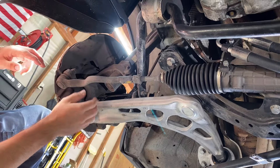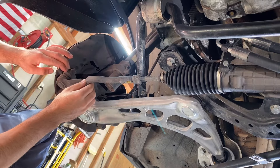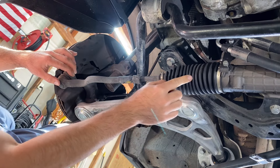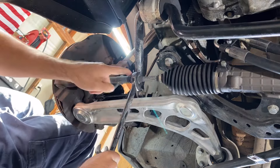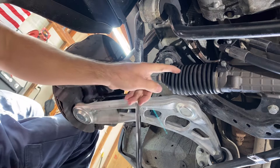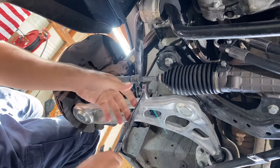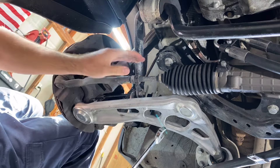To replace these tie rods, we need to break it loose here at the steering knuckle and then unthread the inner tie rod from the rack and pinion underneath this boot. First, I'm going to break this nut loose — this nut joins the inner tie rod to the outer tie rod, and this is how you adjust your toe during an alignment.